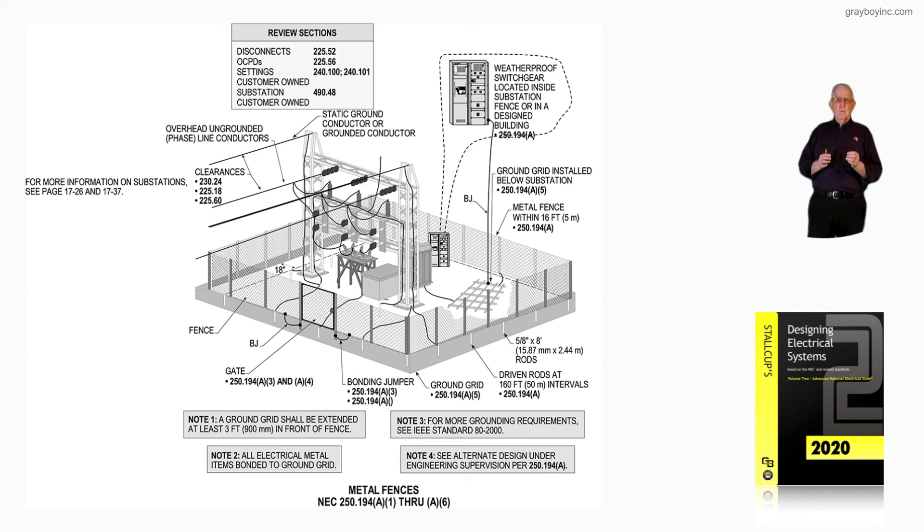Note 2 states that all electrical metal items are bonded to the electrical grid, so all equipment inside that substation would be bonded into the grid in accordance with IEEE 80. Note 3 says for more grounding requirements, see IEEE 80, which covers maintenance and all rules pertaining to a substation. Note 4 addresses the alternative design under engineering supervision — see 250.194A.